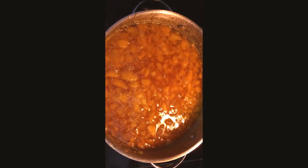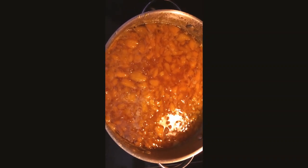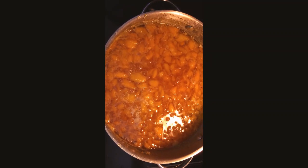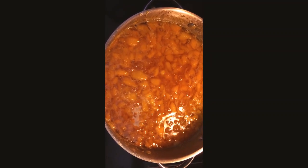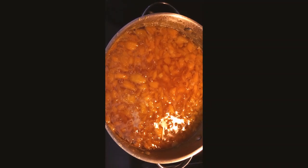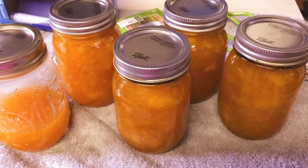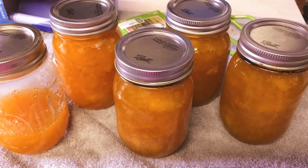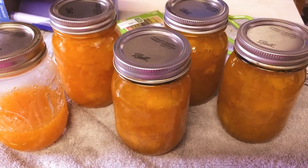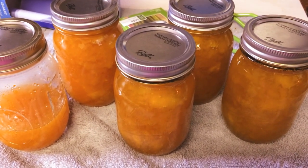So there we have it — it's all skimmed off and I'm ready to jar it up and get this job on the road. Be back in the next step. Okay, so there you have it: four and a half jars of jam. The kids will be excited to get some more — they really, really love it.